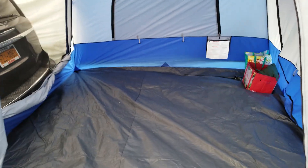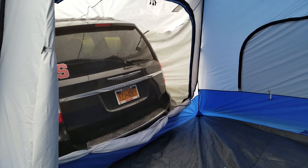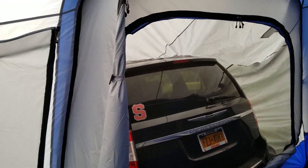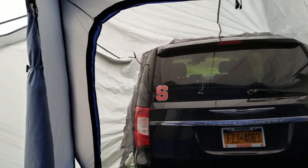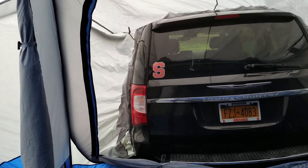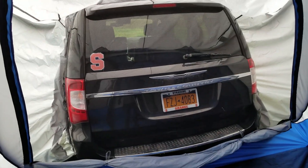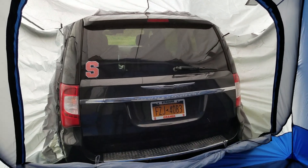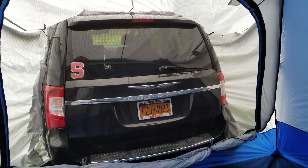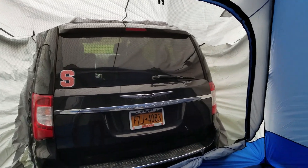The tailgate opens right here. I've got the screen closed to keep mosquitoes out because they may sneak in somewhere — it's probably just an extra precautionary move. But anyway, I had the tailgate open and had the boys go in, and they can watch a video in there.